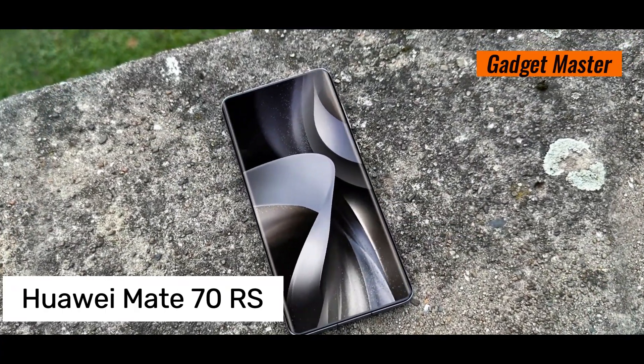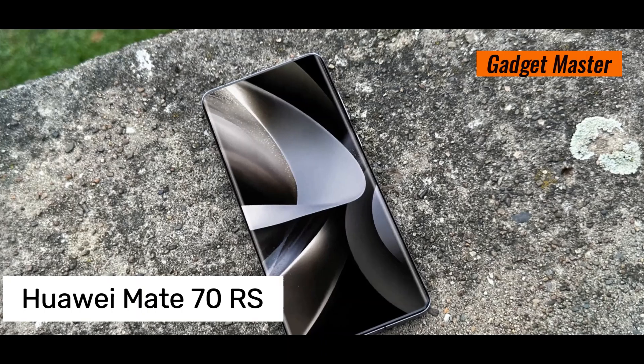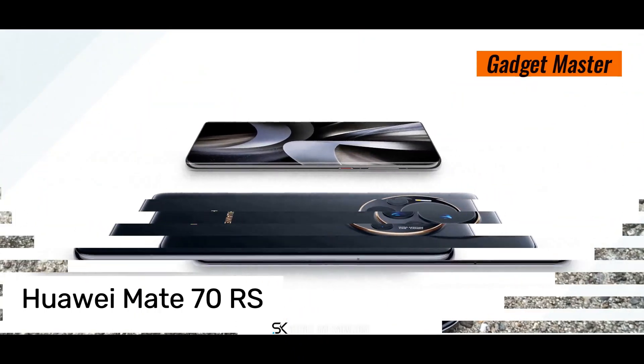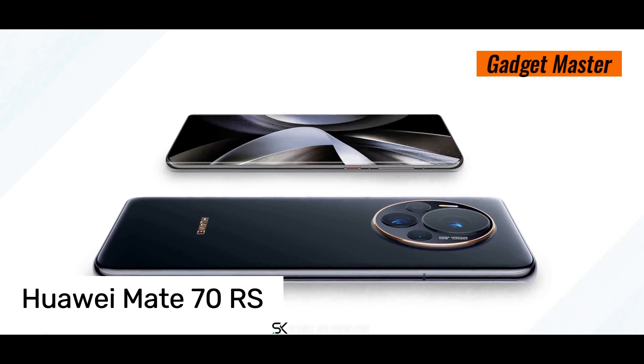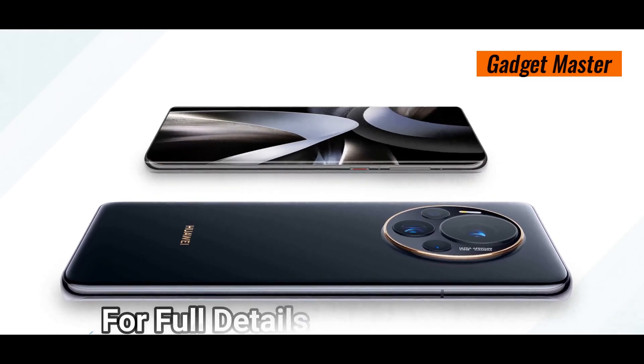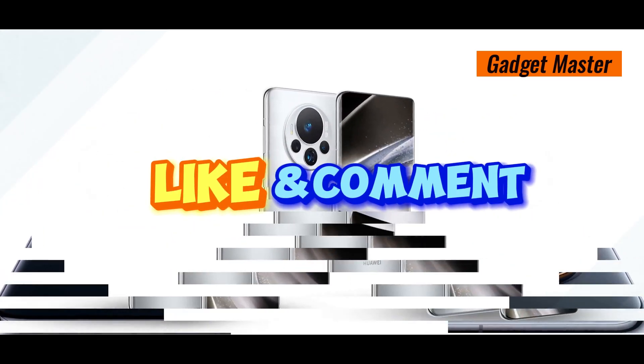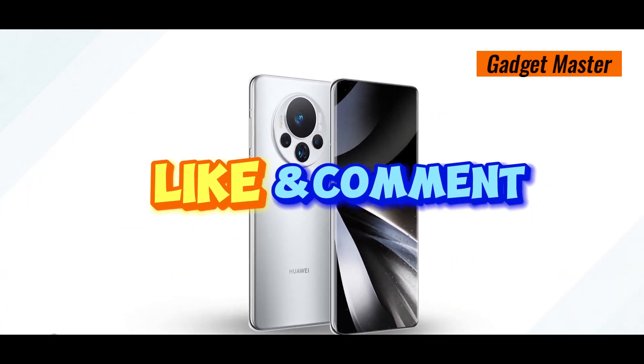So, why should you join us? Because we're going to have a fun chat about this amazing phone. We also want to hear from you — tell us in the comments what you think about the Huawei Mate 70 RS, and if there's any other phone you want us to check out. Don't forget to subscribe, like this video, and drop a comment.